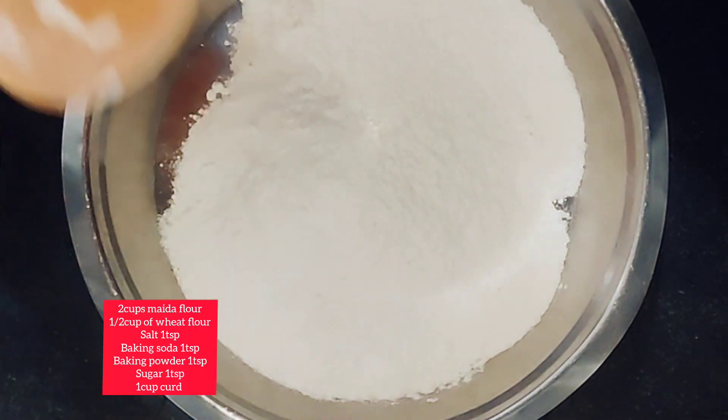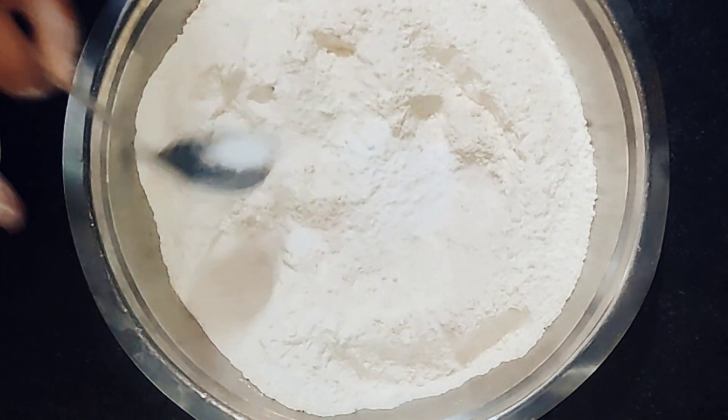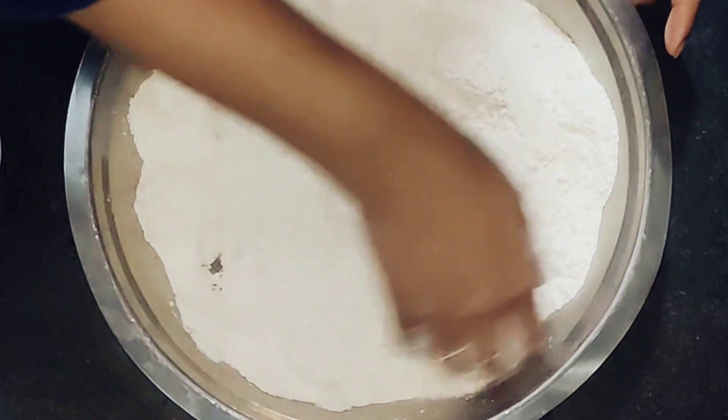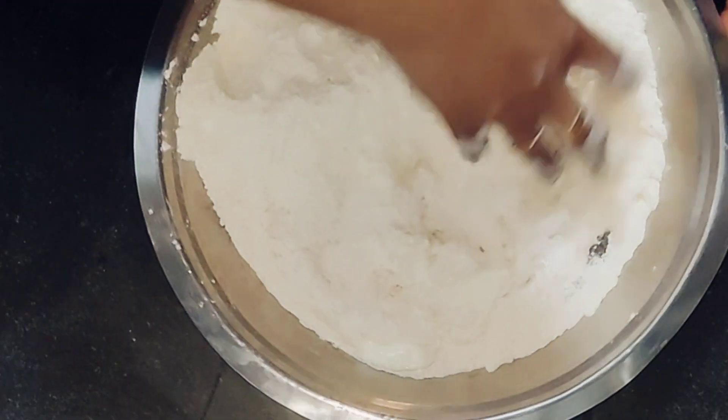For this recipe you'll need two cups of maida, half cup of wheat flour, salt, one teaspoon sugar, one teaspoon baking soda, one teaspoon baking powder, and one cup of curd.